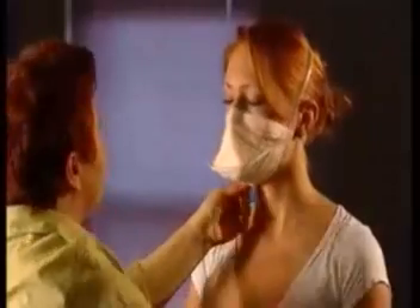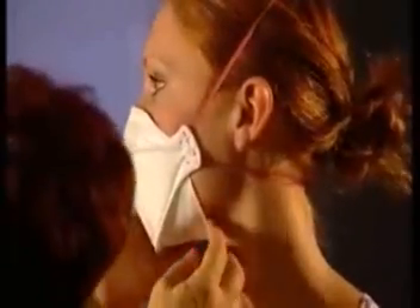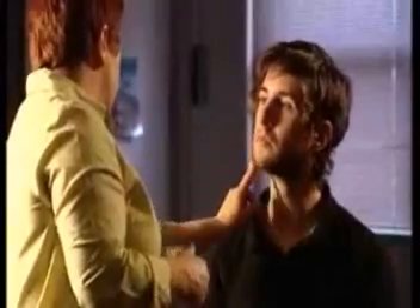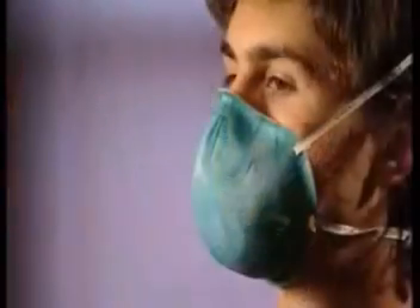Mask selection is determined by facial characteristics such as shape and size. There is no one mask that will fit all faces. Generally, a small mask is selected for a small face and a large mask for a larger face, however there can be exceptions to this basic rule. Facial hair can make wearing a disposable P2 or N95 mask ineffective and unsafe, so users should always be free of any facial hair that may affect the seal of the mask.